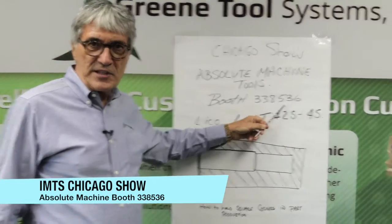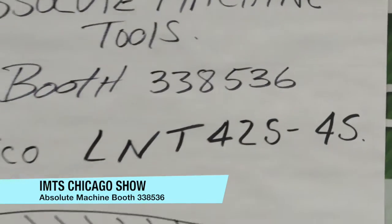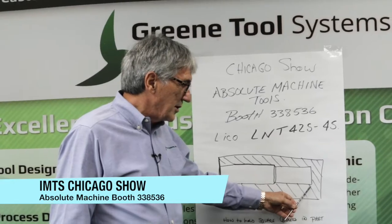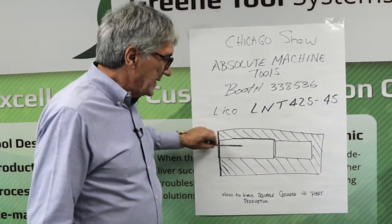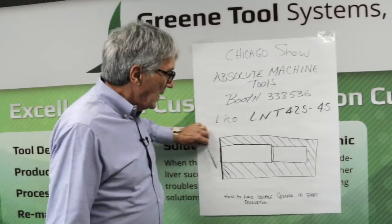We came in and designed the package to do a part that has square corners. They're going to show you how they spot, do their pilot drill, and everything else, and come in and get a good hole and a square corner.